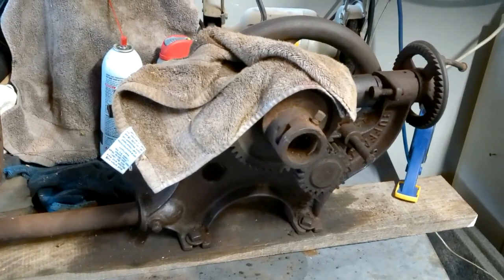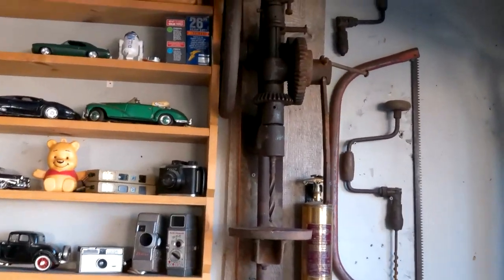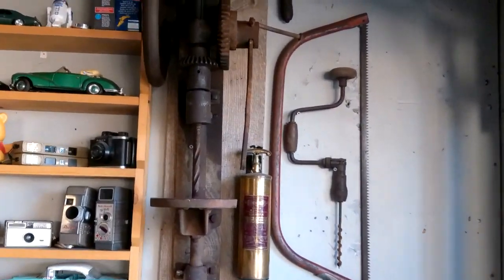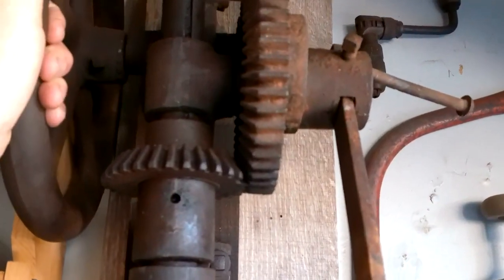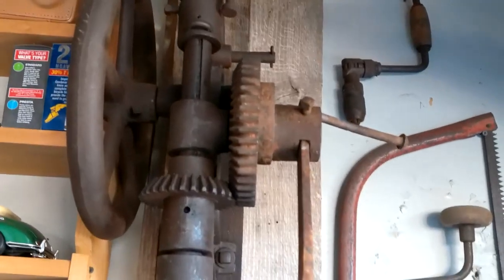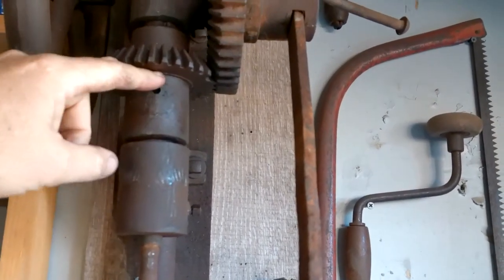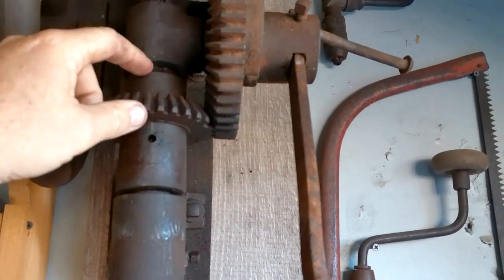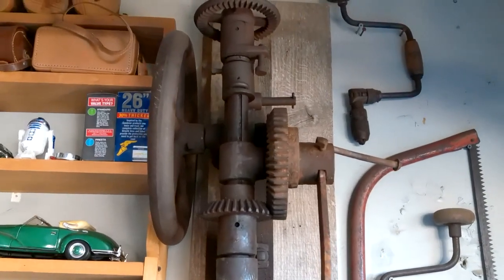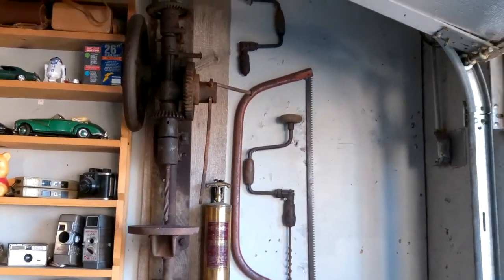I'm going to hang it on the wall and look at it until I decide to spend more time on it later. I may have given up on getting it to spin again, but it'll look good in my little corner of antiques. I do get a little movement — you can move this gear a little bit and that'll turn up there — but it's bound up somewhere in this section, either here or here. Maybe someday I'll get back to it; otherwise it'll just look good on the wall, and that's good enough.